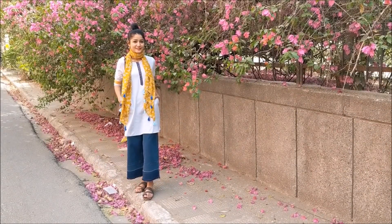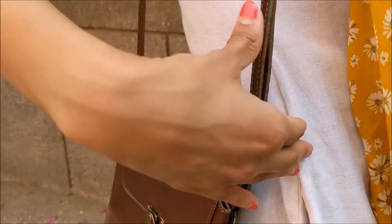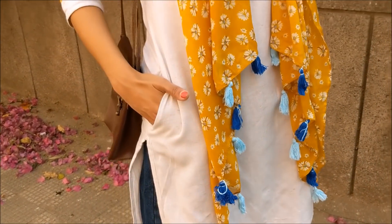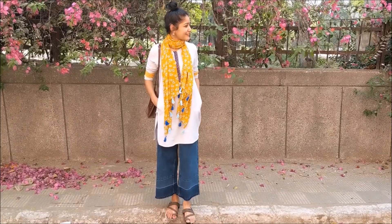My first look is very comfy and I wanted to keep it stylish. I've paired my kurti — which has pockets — from Biba with denim flare boyfriend jeans from Bhanay, and added a nice floral stole from Sarojinagar to add some street style vibes to this springy look.